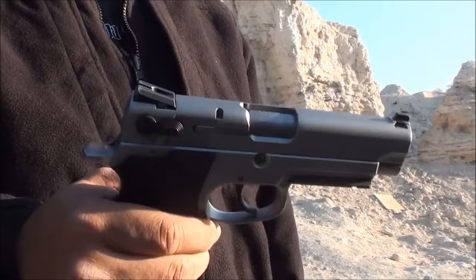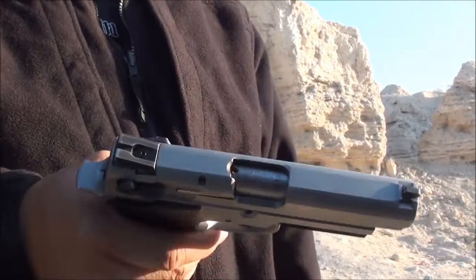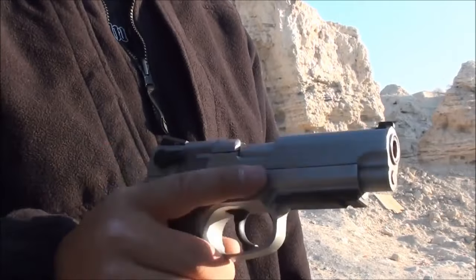It's big, it's heavy, it's all stainless steel, and there's no polymer on this thing except for the grips. It's a beast. And if you run out of ammunition, you can knock someone out with this thing, because this thing is like a boat anchor.